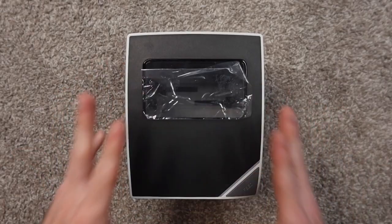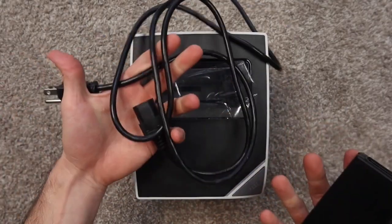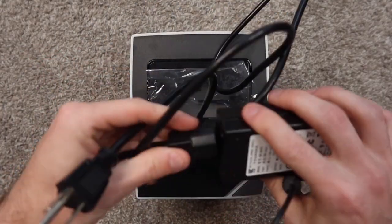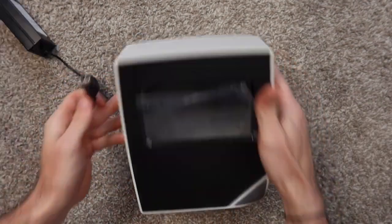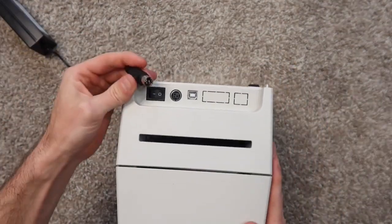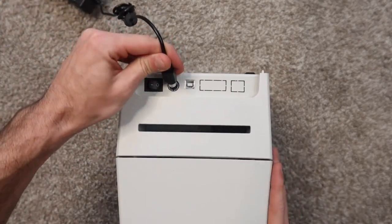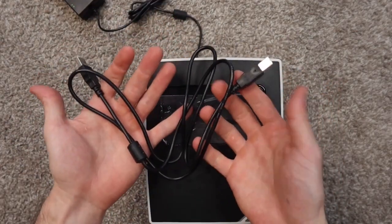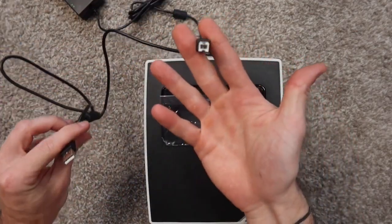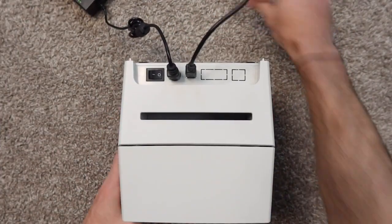Before we install this on the computer, we're going to have to get the printer set up. Grab your power supply and your power cord, put them together, put one side into the wall, then take the other side, turn the printer over — they only go in one way. There's a little arrow on it pointing up, just press it in. Then take the USB cord that came with the printer, turn the printer back over, and plug it in.